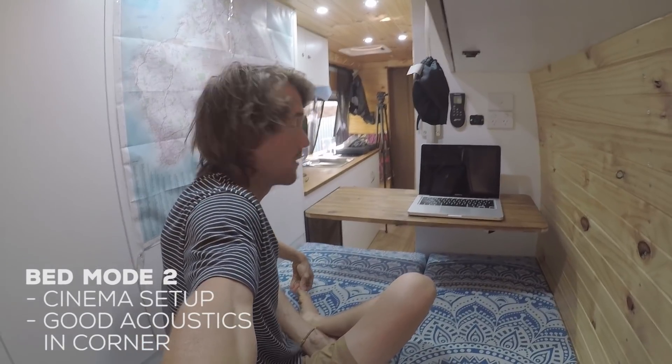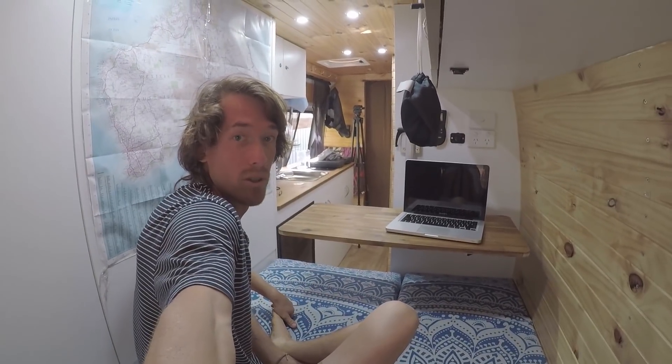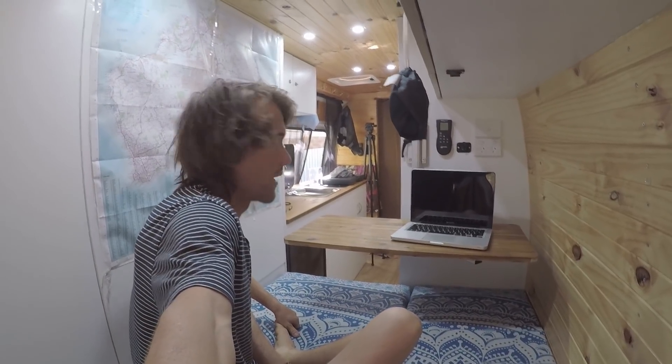All you have to do to change it from that way is swivel it like this and it becomes like a movie theater — you can just lie back in bed and watch a movie or some YouTube. You can use this table in so many different ways, it's super versatile. If you do run into the problem I did, just tap a little thread in the bottom and use a thick bolt to secure it and you won't have any problems at all.